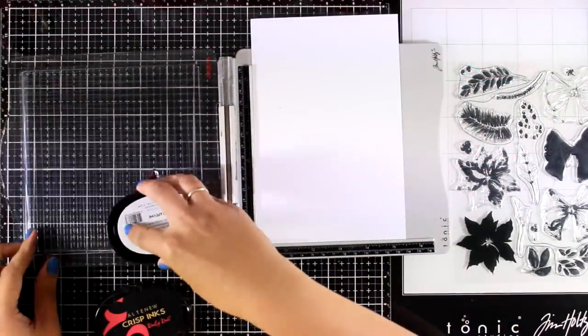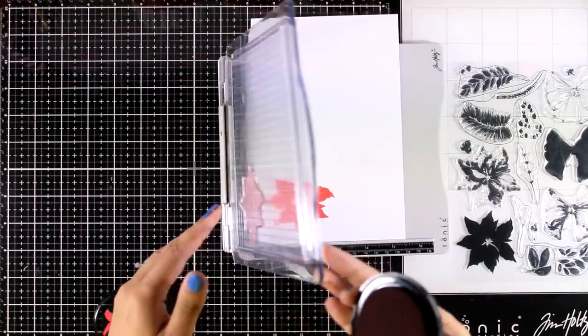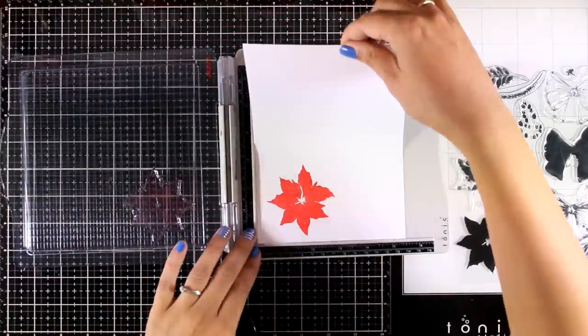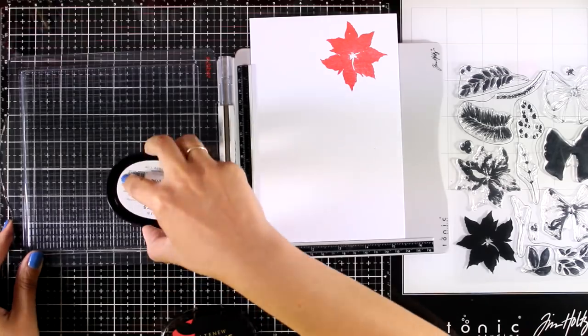It is time to do some stamping. I'm using the first layer of my flower and stamping everything with Ruby Red. I'm going to turn my paper around so that I can stamp my flower a second time with the same color again.